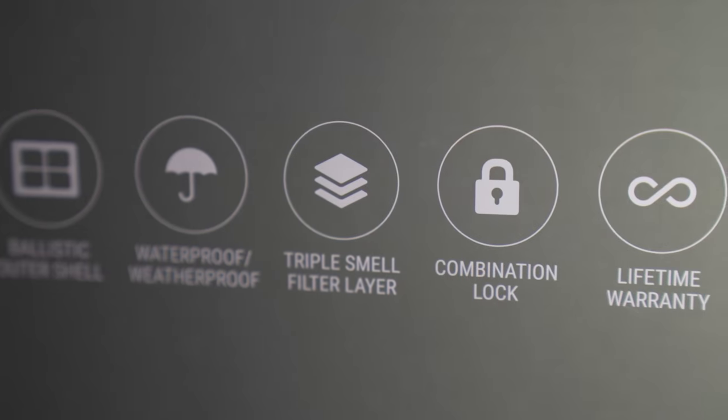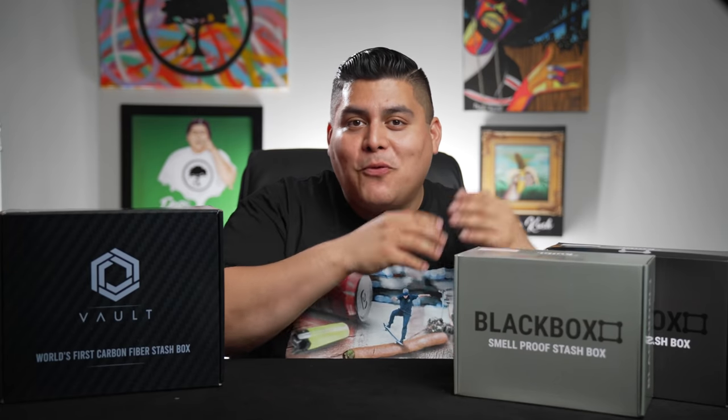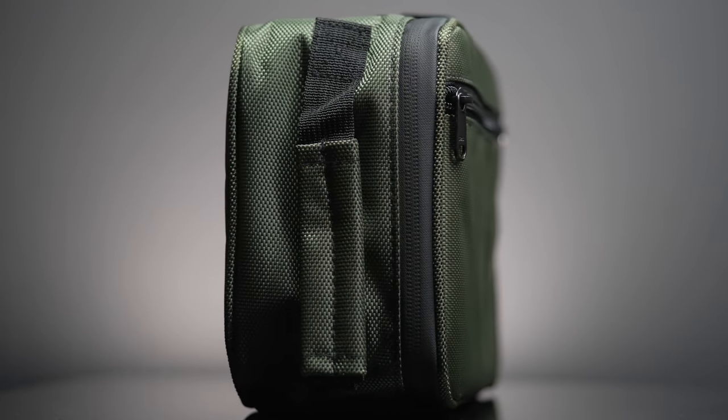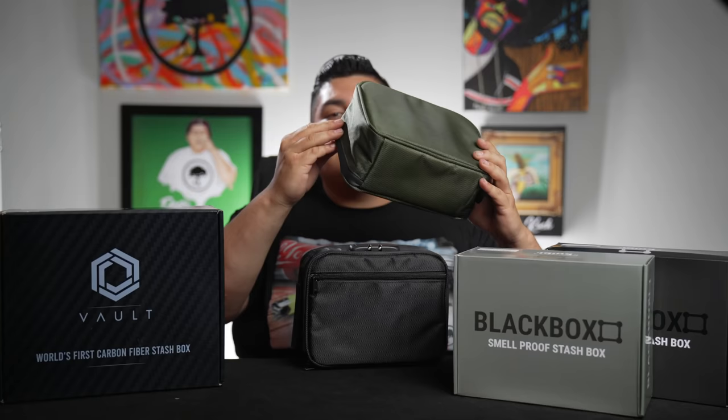I want to put this to the test because what they're saying it does, I'll be the judge of that. It says it has a ballistic outer shell — I don't even know what that means — it's waterproof, it has a combination on it, and it's got triple layer smell proof. That's why these are on the channel. Best part: it's a lifetime warranty. Here are the smaller stash boxes — they have a combination lock, you can lock your zippers down. Inside there are adjustable velcro compartments. It says smell proof, waterproof, weatherproof.